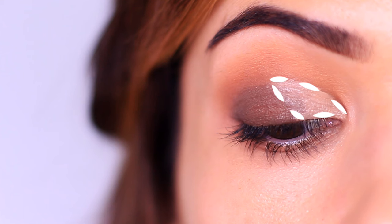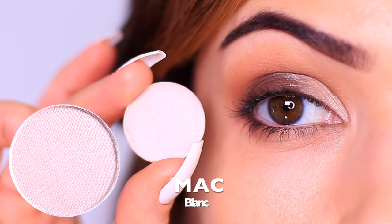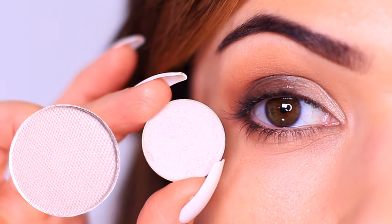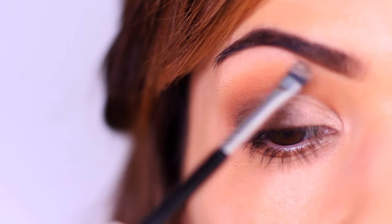First, we want to set the concealer with a light eyeshadow. Now for mature lids or dry eyes, you can use this instead of using concealer — you won't get as much payoff. It won't be as strong, but it is a great way to make sure it's nice and light. So if you feel like it looks or feels heavy because of the concealer, you can just skip it and use the light eyeshadow. And feel free to use this underneath the brow arch if you want to.